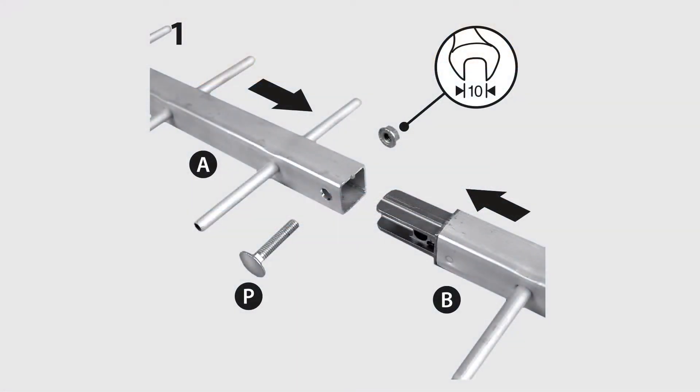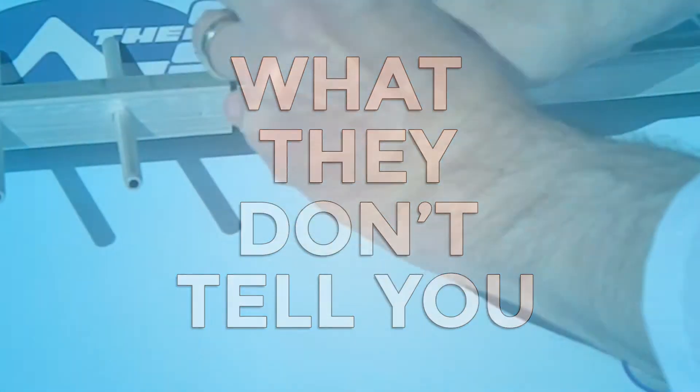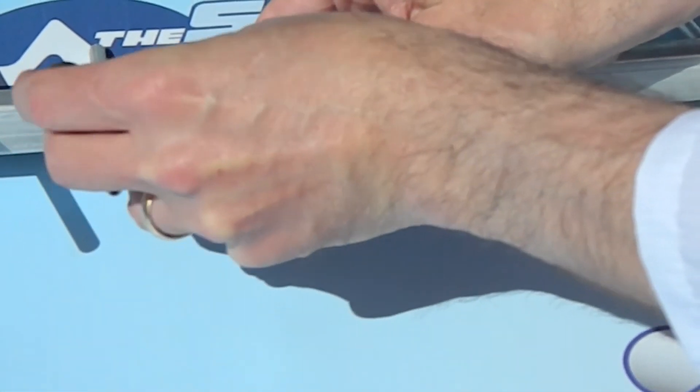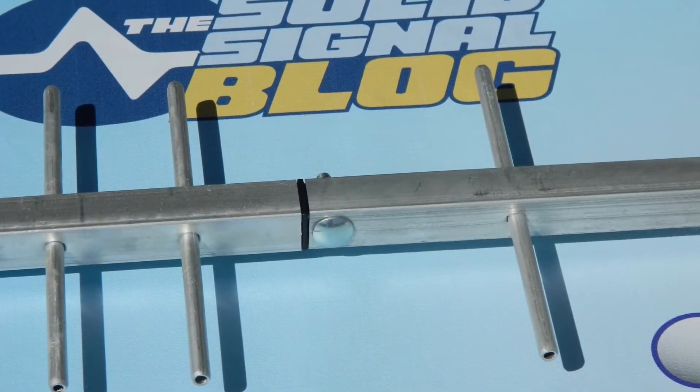The first step is simple enough: take two pieces, mate them, and bolt them together. What they don't tell you is that they intend you to tighten the bolt all the way so that the end of the bolt actually sits flush. Here's a picture of what it should look like when it's done.